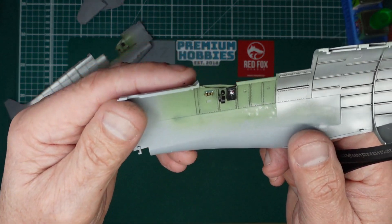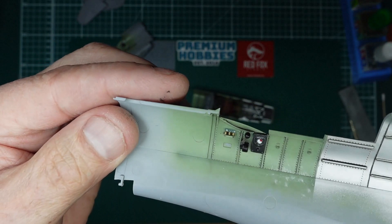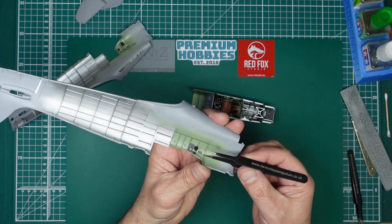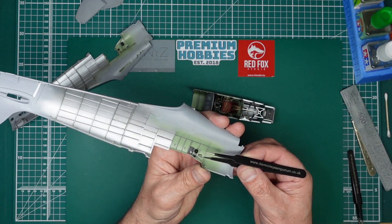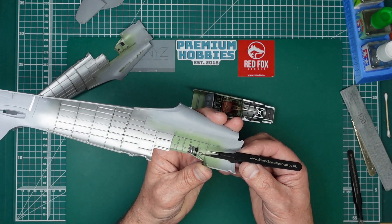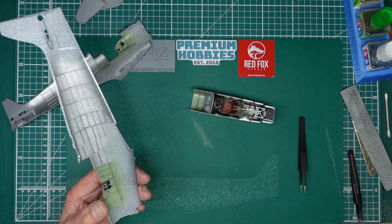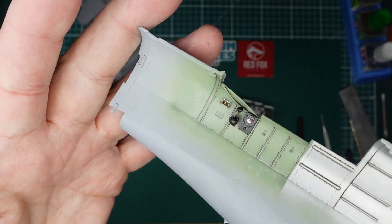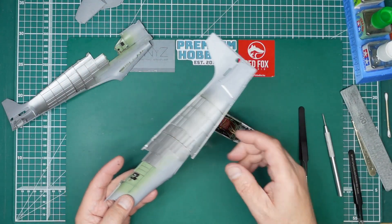We've now got our clear bulbs all looking lovely. Getting something in behind there — there we go, I've got that off. So you can see those bulbs — don't they look gorgeous? Airfix, you have really stepped the game up here.